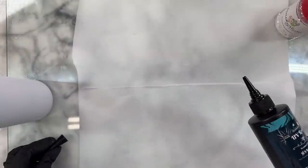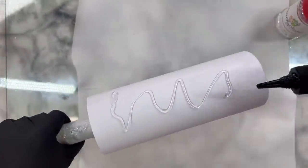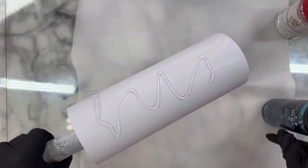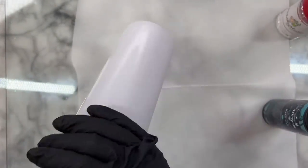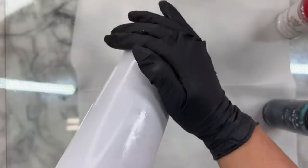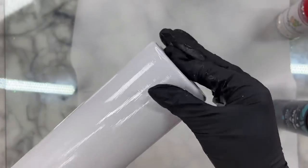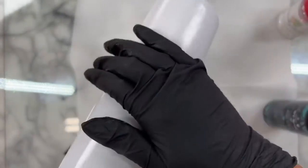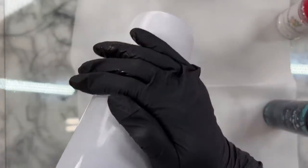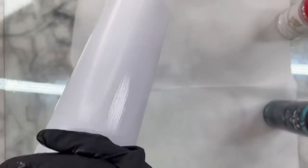I'm starting with a fully prepped and sanded cup that I've spray painted with flat white spray paint. I'm using Resin Rockers UV resin, less than five milliliters, and this is what we're going to use to apply our glitter. You could use the regular epoxy method if you wanted to, but this is going to save us a bunch of time. While one can argue that this is more expensive, if time is money, we're saving a lot of time here. So it's up to you.